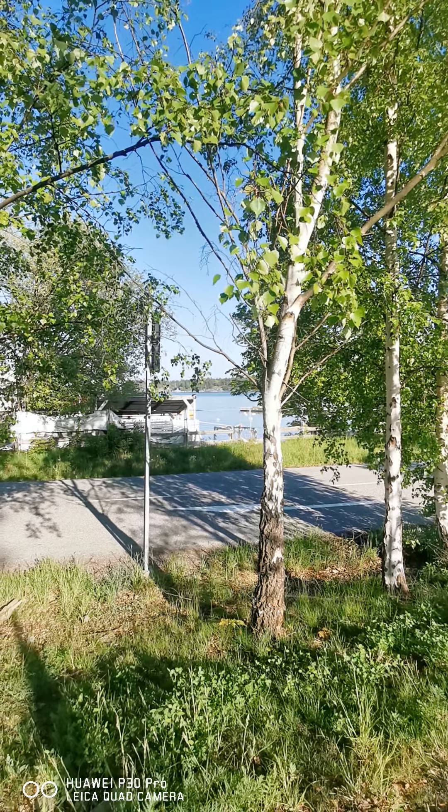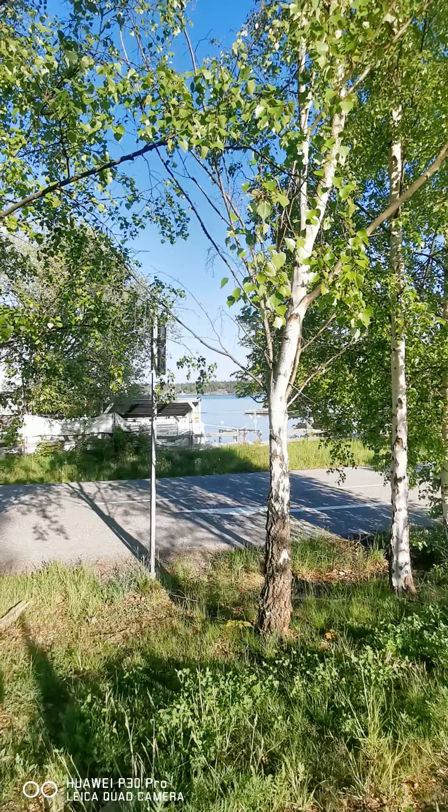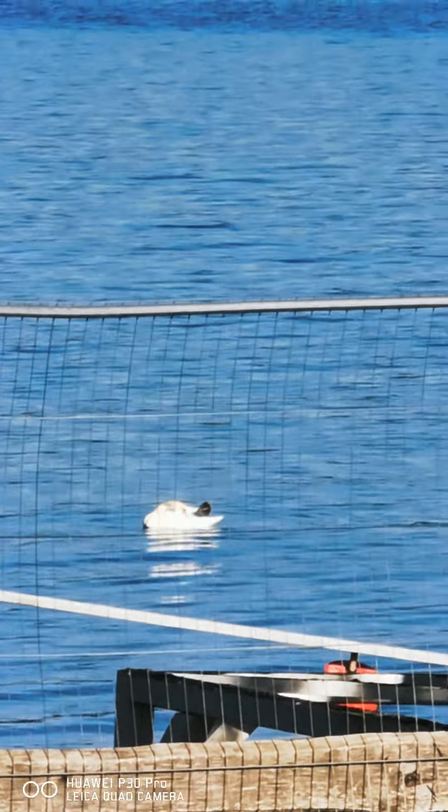Welcome to Organic Art Miniatures. Today I will try to show you the swan in the ocean.